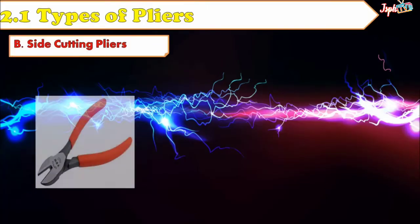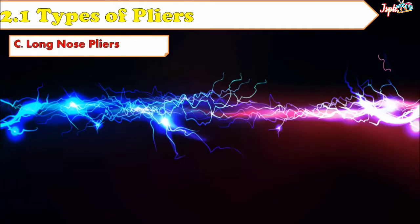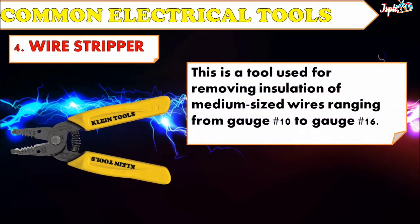Side Cutting Pliers: Used for cutting fine, medium, and big wires and cables. Long Nose Pliers: Used for cutting and holding fine wires. This can reach tight spaces or small openings where other pliers cannot reach, and is also used in making terminal loops of copper wires. Next, Wire Stripper: This is a tool used for removing insulation of wires ranging from gauge number 10 to gauge number 16.